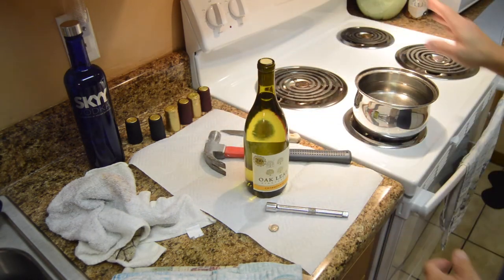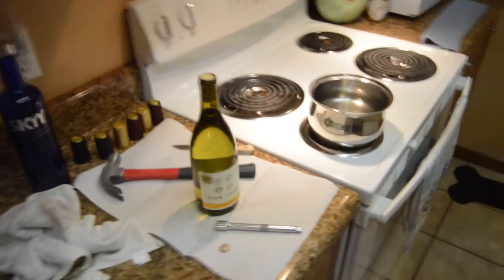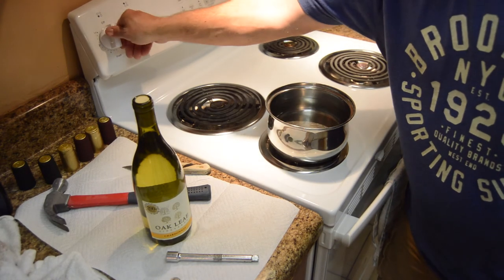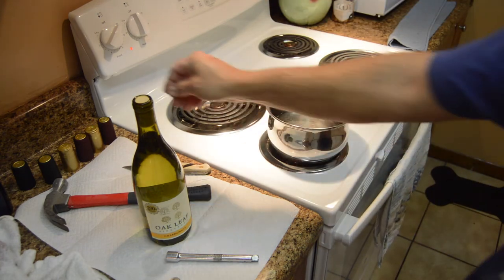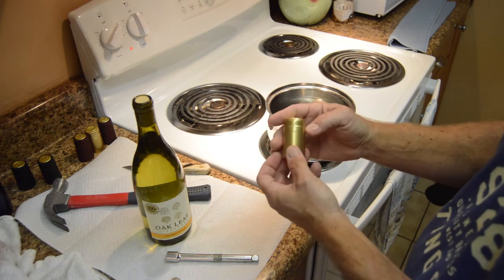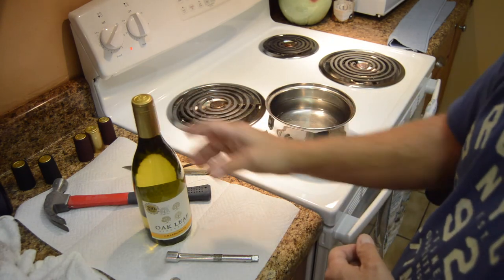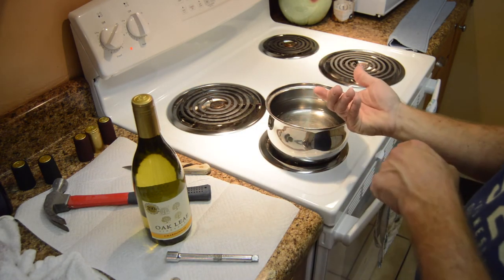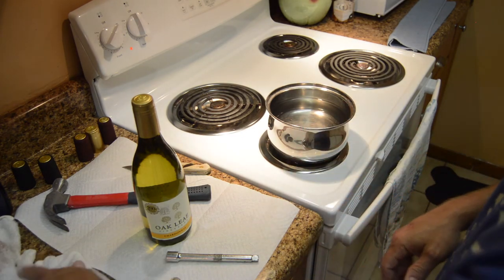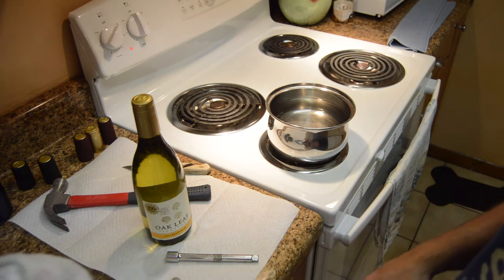Now here's the trick: we need to start boiling some water. Since it was a gold cap we took off this bottle, we're going to put a gold shrink wrap cap back on. Once the water is boiling, we're going to stick the cap in upside down once or twice, then use our towel to dry it off so it doesn't leak and ruin the label.